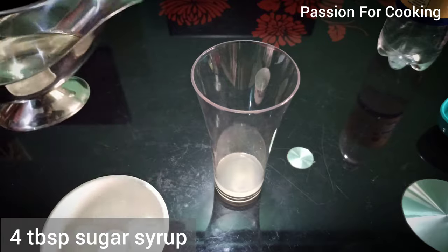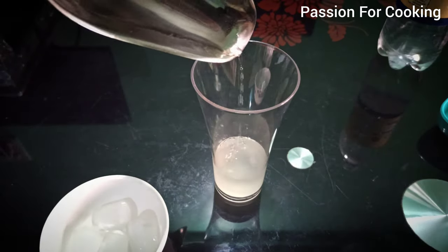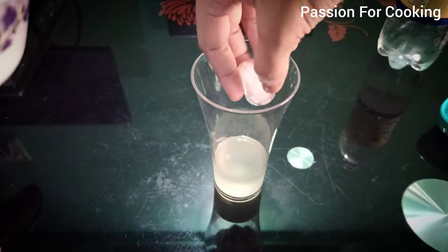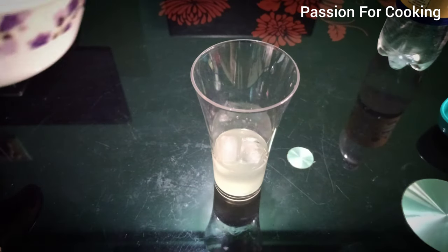Add 4 tablespoons of sugar syrup. Add 2 to 3 ice cubes. You can refer to my sugar syrup recipe to check how sugar syrup for mocktails is prepared.